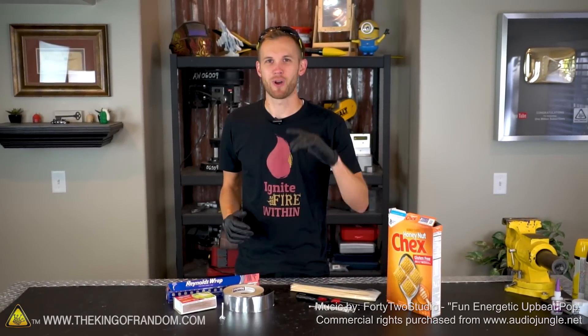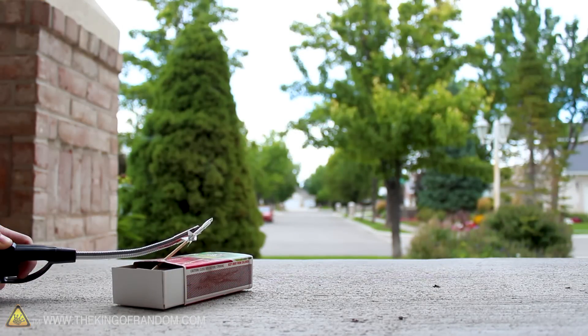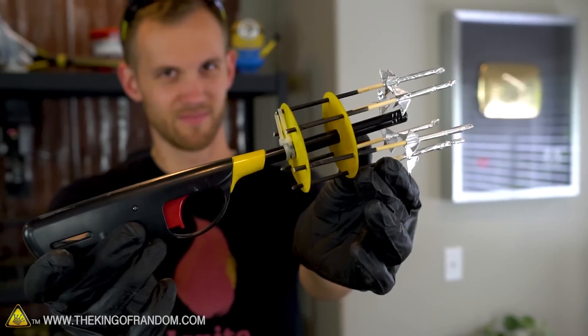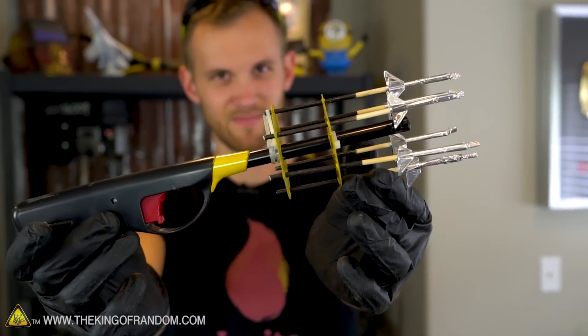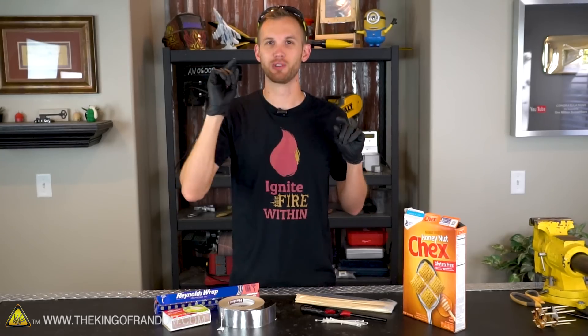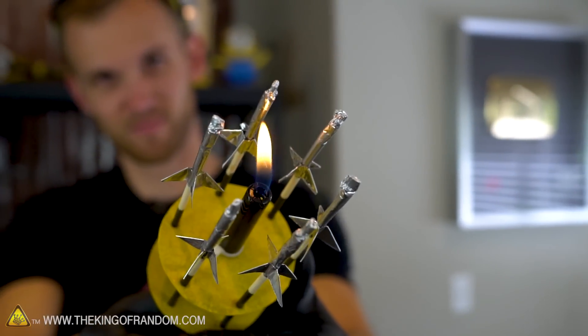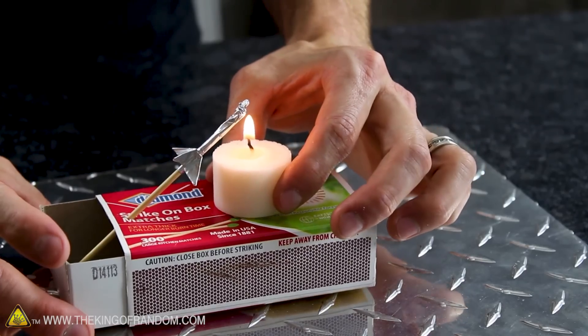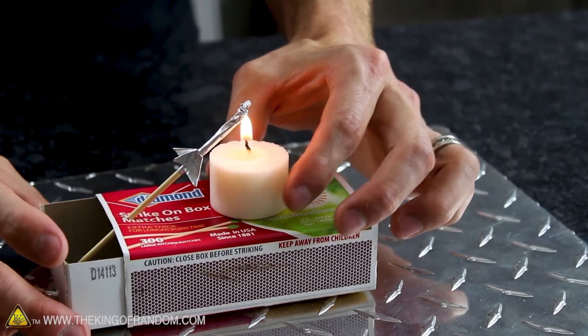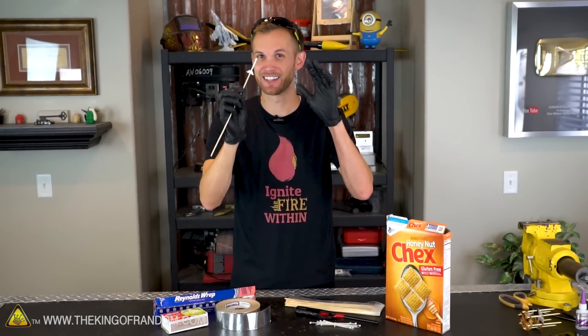Welcome back, my name is Nate and I want to thank you for joining me today on The King of Random. Today we're going to show you how to take a project we've done before and ramp it up to the next level. In a previous video we showed you how to make a matchbook rocket launching kit, and now we're going to use simple parts to build a revolver that can shoot six rockets in a row.